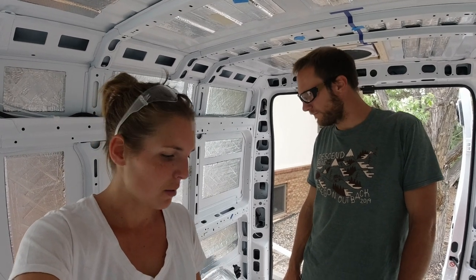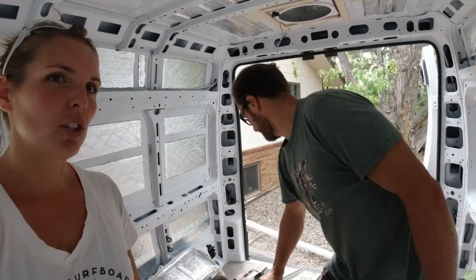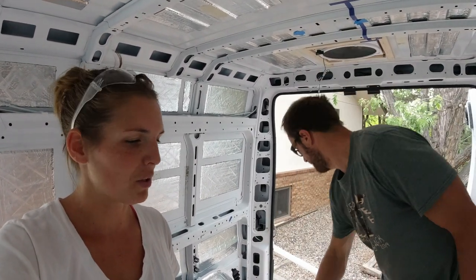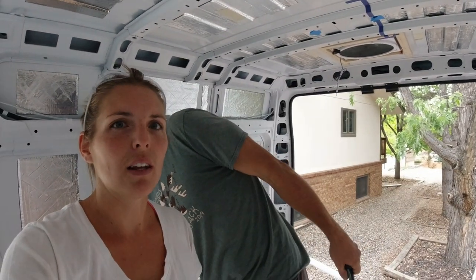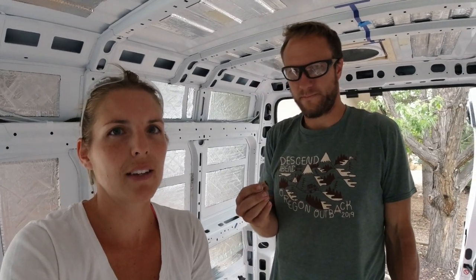We are utilizing some steel U-channel slotted struts here — we can show you that up close in the van — and we're going to put it into the van with some rivnuts. We've never used rivnuts before so this will be a good test. Once we have that basic frame in place it'll probably be a couple more days before we get more of the bed in, so we'll just continue to film those steps as they happen.